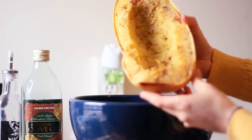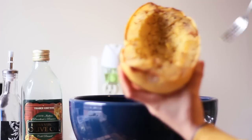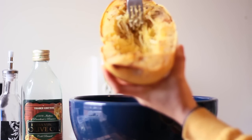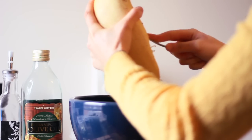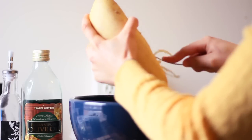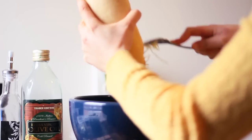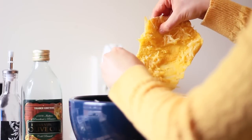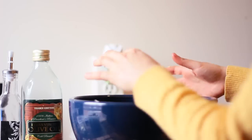Once it's done, take it out of the pan — it should look something like this. Take a fork and a bowl and scrape it like this, and it should come off and look kind of like noodles — hence the name, spaghetti squash. You'll want to wait a little bit once you take it out of the oven for it to cool down, since you have to hold it with your hands. Once you've scraped it all out, this is what I got from just one squash — it's definitely enough.